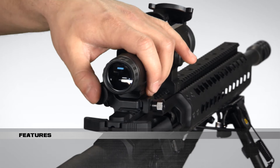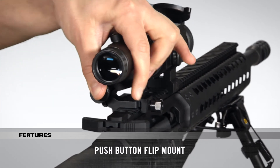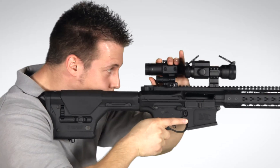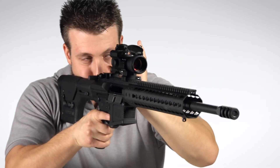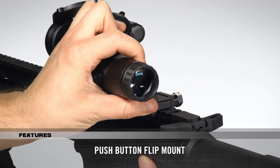Simple, fast, and effective. The push button design engages and disengages the flip mount, allowing the magnifier to lock into your desired position. The result? A 3 power magnified view or unmagnified view, all at the push of a button. Just press and flip — quick and easy.